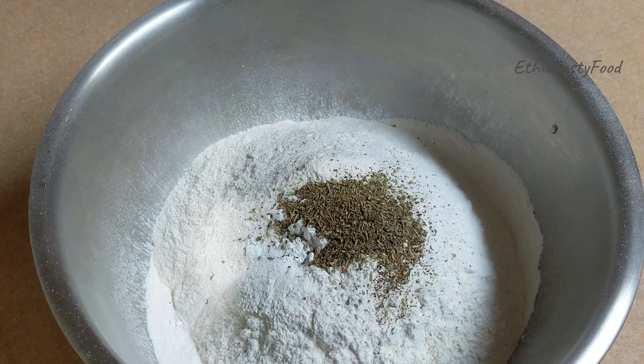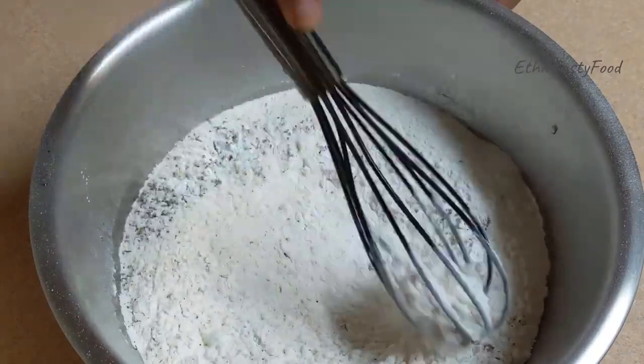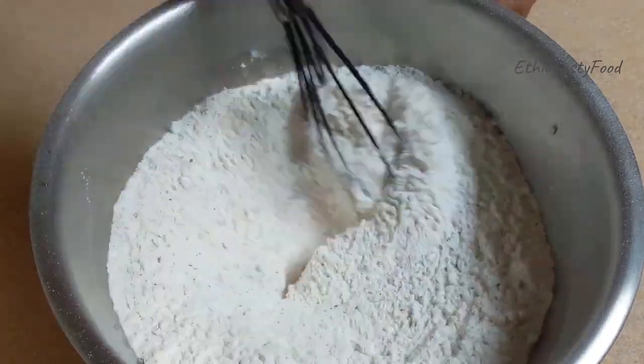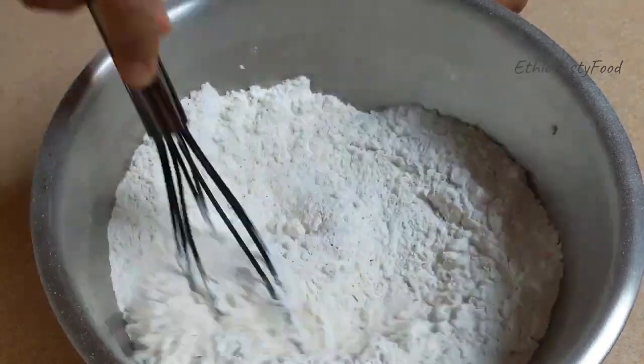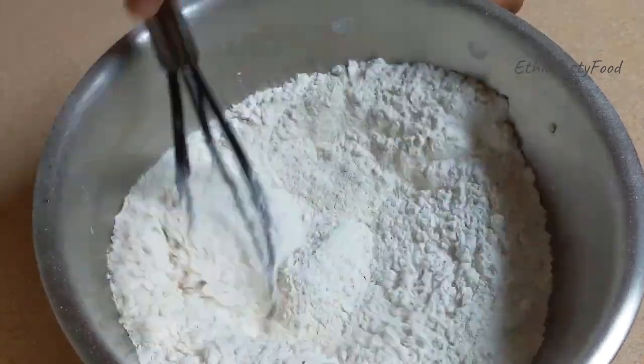We cut the bread and the bread. This is a baking powder for our baking powder. We cut the bread.